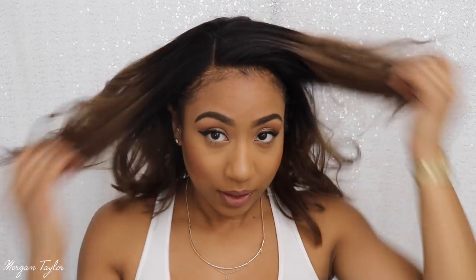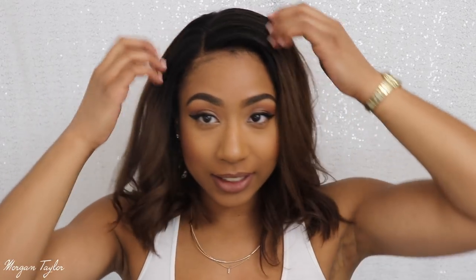I did actually curl it with a flat iron because the hair is actually bone straight, but I needed some fullness and volume in my life. So let me go ahead and get this situated.